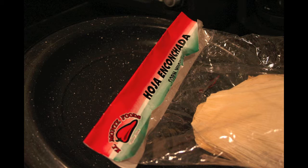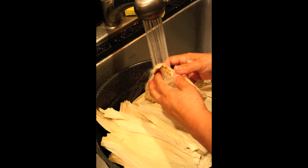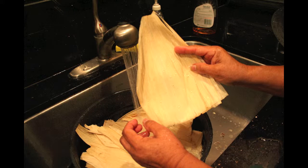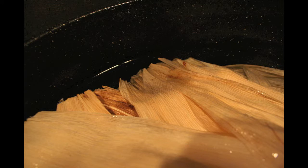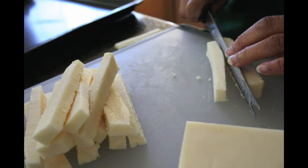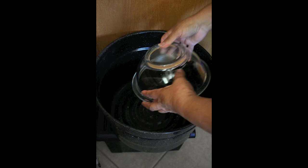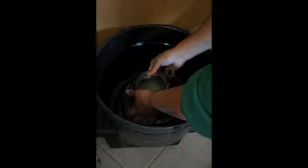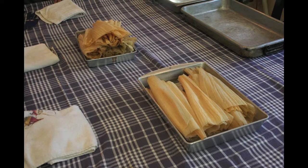Put in the leaves and we are soaking the leaves so we can get them soft to be able to spread on them. This is called Monterey Jack. I'm cutting it in slices like this. The glass bowl goes in the pot because when you start making your pyramid, your tamales can lay on top of them and they won't burn.